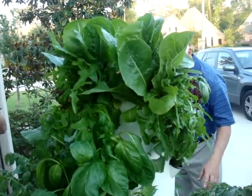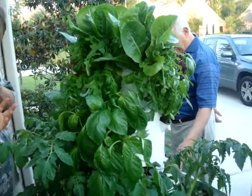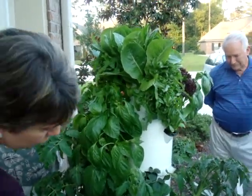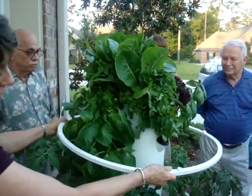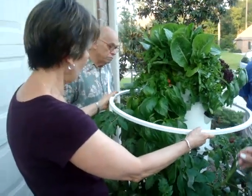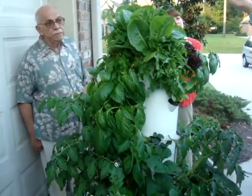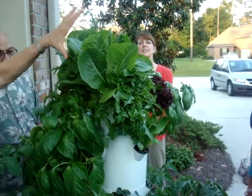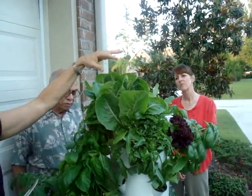Is it going to get much bigger than this, the greenery? Well, the tomatoes and things will, and then I will add another cage. I have a tomato cage right here — you put the ring around so it supports it, and then they're going to grow up into this with their little tendrils. You can also get an addition — there are two additions available to get four more net pots here and four more there, so that's eight more places to grow plants that you can add on top of this.